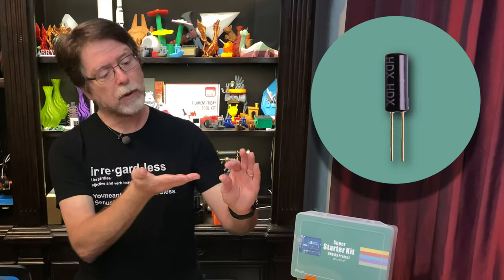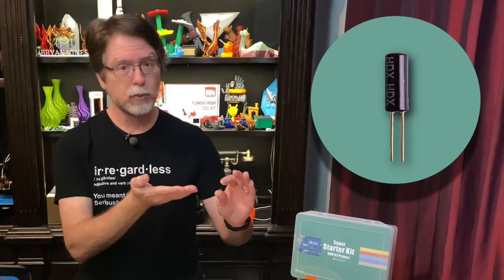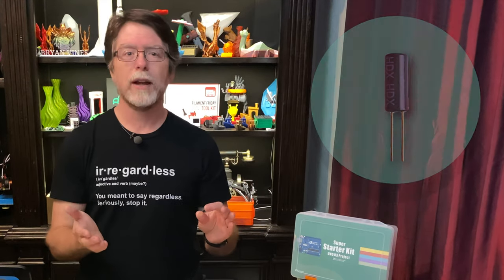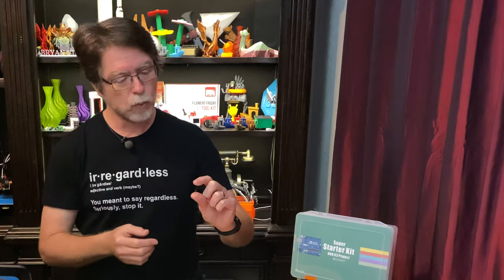In the digital inputs episode we were using push button switches. For this episode we're going to use a different kind of switch. Allow me to introduce the tilt-slash-ball switch. And now that we have the introductions out of the way, let's go over how this little switch works.